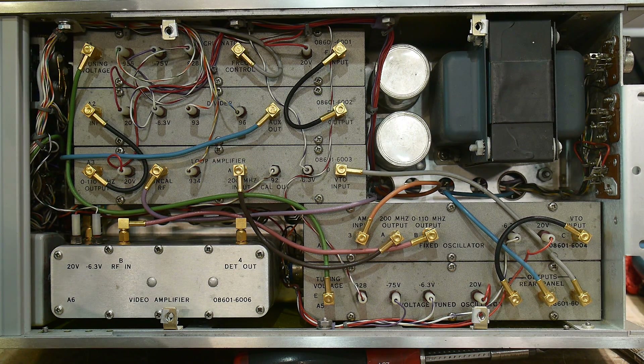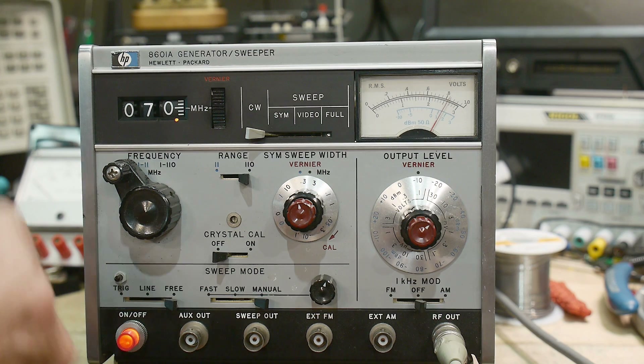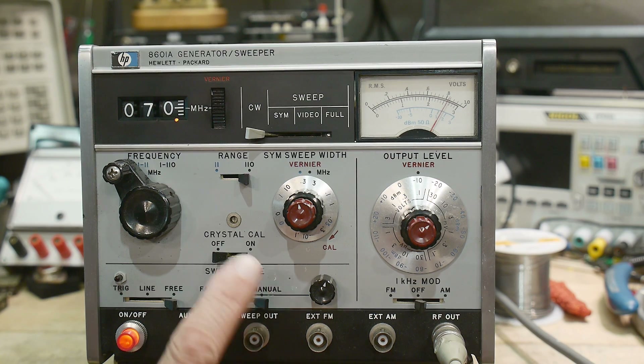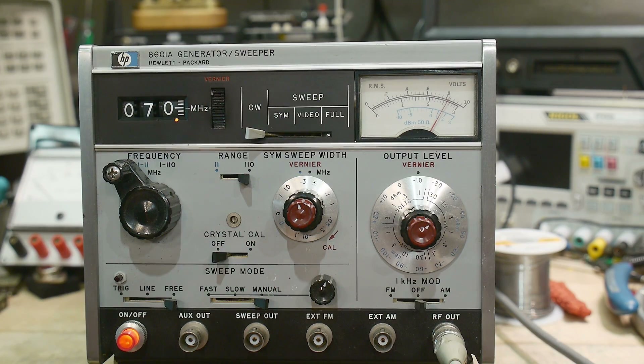We'll just keep this video quick for the day. Instead of wasting a bunch of time on this video of me learning how to run this thing, I'll take the time to figure out what works and what doesn't. In the next video, we'll go through the feature sets and do some more critical measurements — see if everything is working as described. And there's a crystal calibrator in here — we'll see if that functions and how it works.